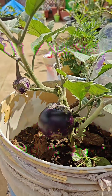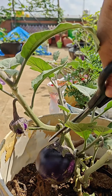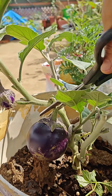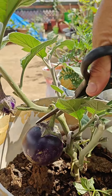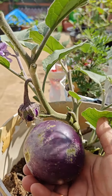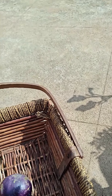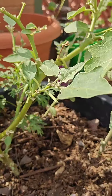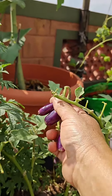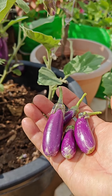Hello everyone, just going to harvest a few eggplants and marigolds from my garden. I'll start with this first one, nice and big. And here there are small long ones — very small, but they are matured.